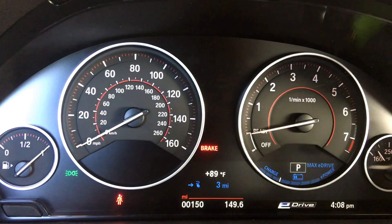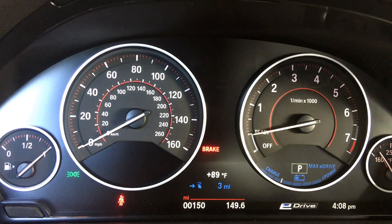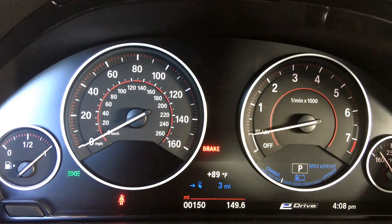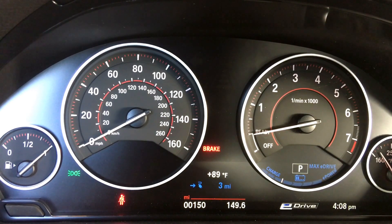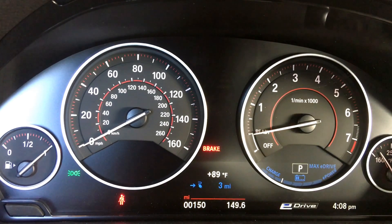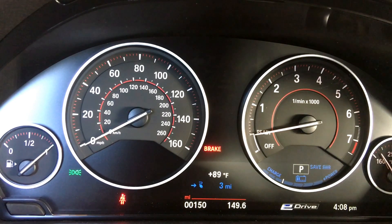The charge and power meter is right below the P on the cluster. The gauge will fluctuate left or right depending on whether you're coasting, braking, or accelerating. They've designed it almost like a game to encourage more efficient driving — if you can get the needle to move to the left, you'll charge up your battery and drive more efficiently. You can actually recharge your battery while driving.